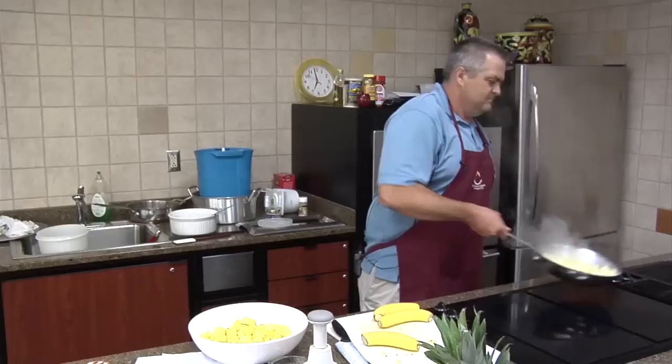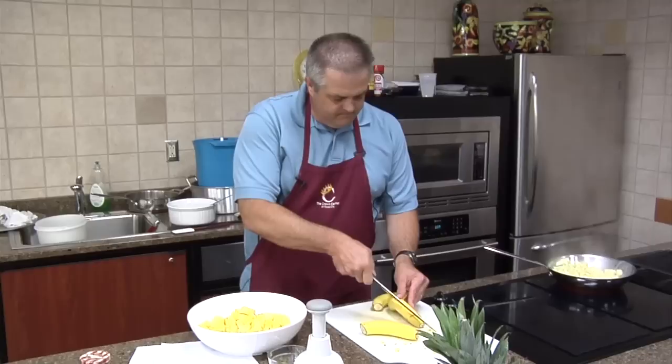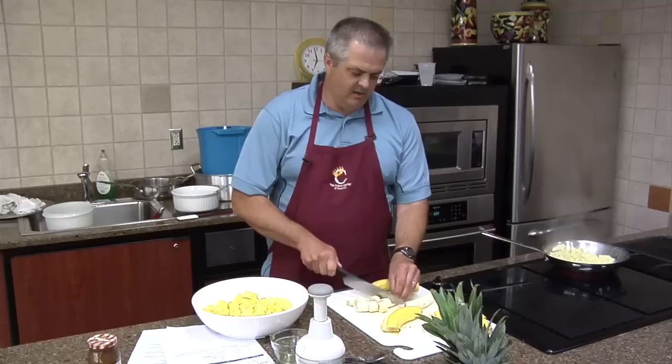Then we're going to throw a little banana in there. Give these another little toss. They're about to get soft about where we want them. We'll get these bananas just kind of diced up here while these other apples are cooking. Everything's kind of cooking and coming together.